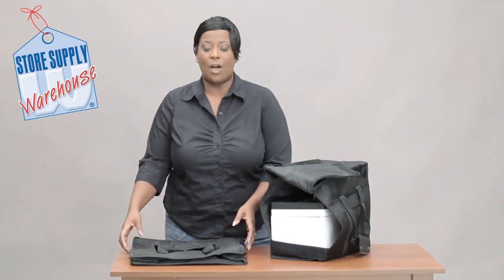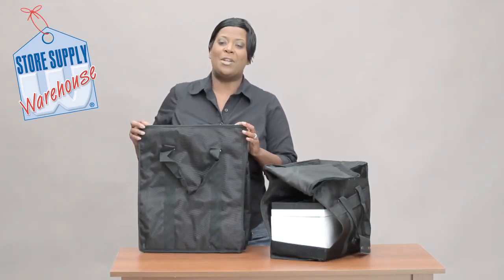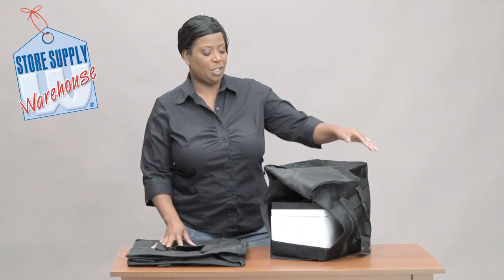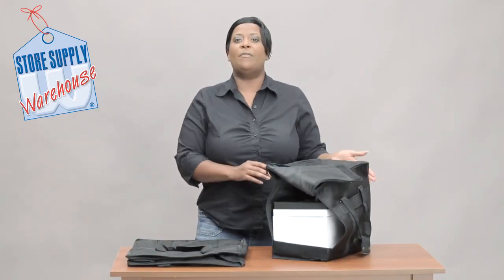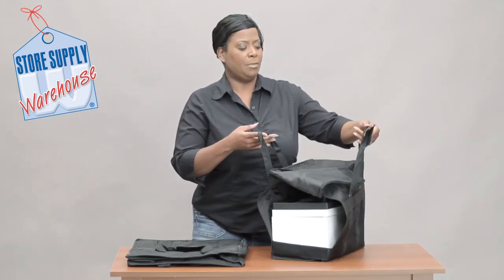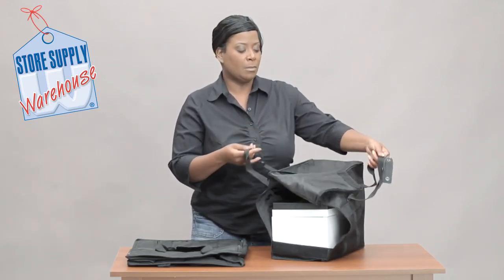I also have a taller one here that's about 19 inches tall. I just wanted to show you the difference between the two. First of all, these are very nice vinyl — it's a lightweight item.